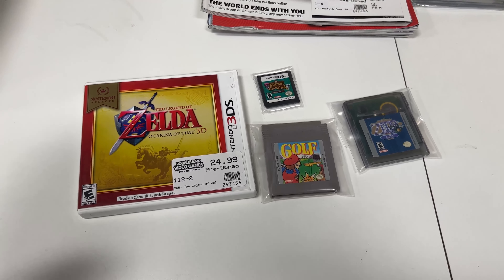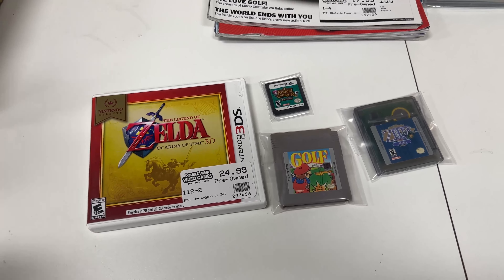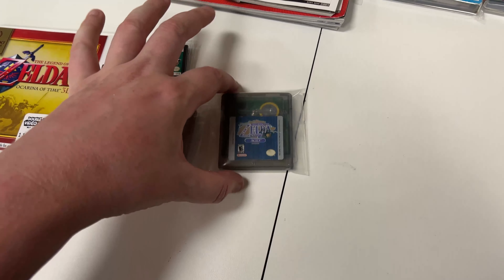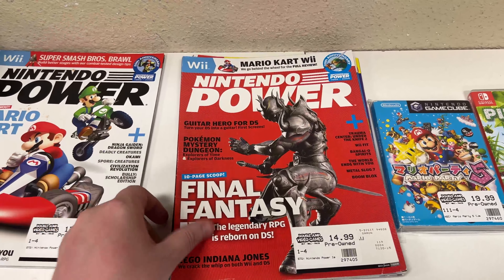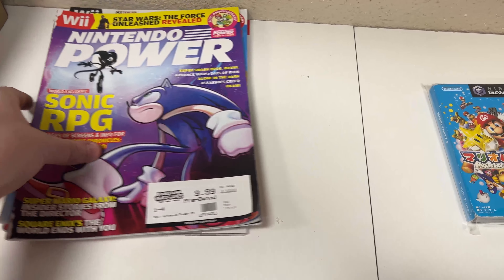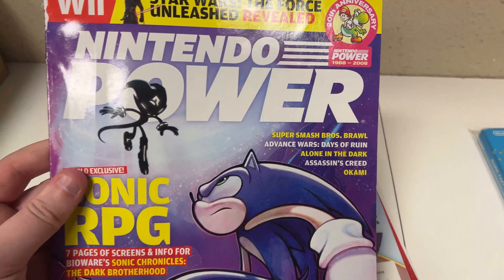A couple more sales — we had Oracle of Seasons but it already sold on the website during our live stream. We've been streaming from the store, so follow us on Twitch at twitch.tv/sickcouper — links in the description. Ryan replaced batteries in both units and got them tested. We also got Pikmin 3, a Japanese Mario Party 5, and some newer Nintendo Power magazines around issues 226 to 230.